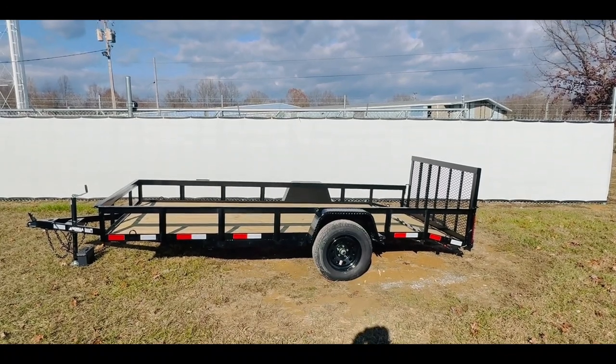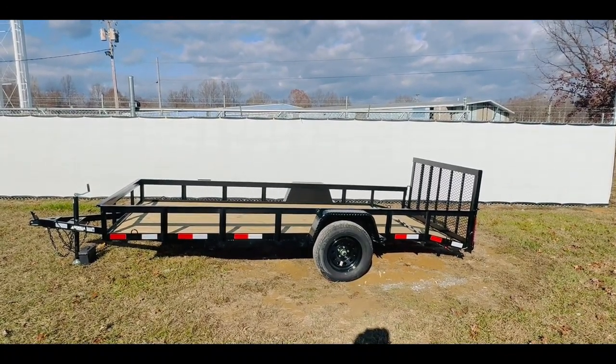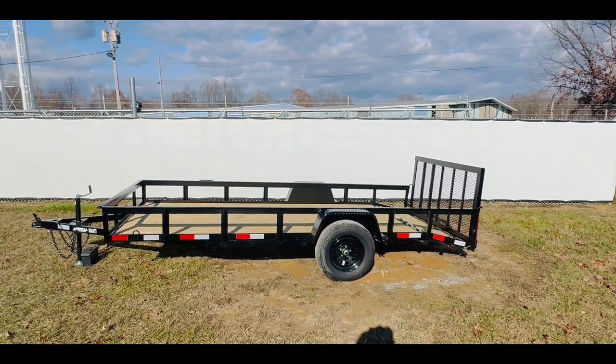All of our trailers come standard with Dexter axles. This model will have a 3,500 pound axle. Dexter does warranty their axles for five years.